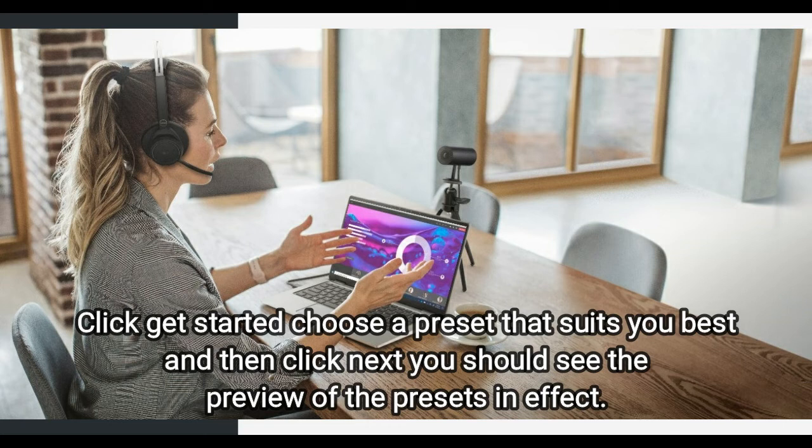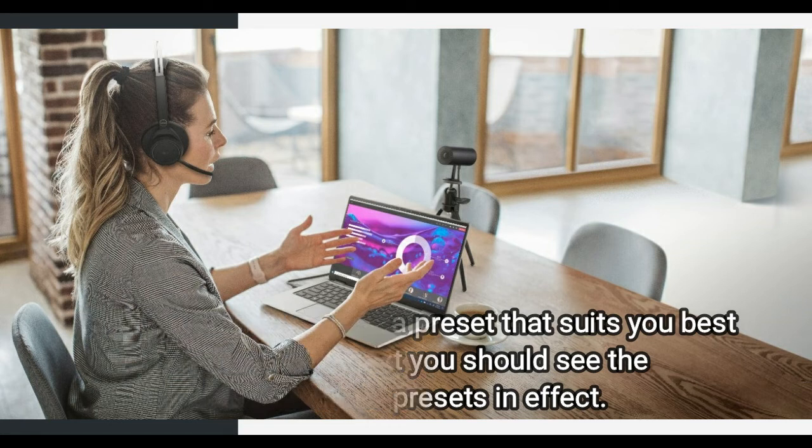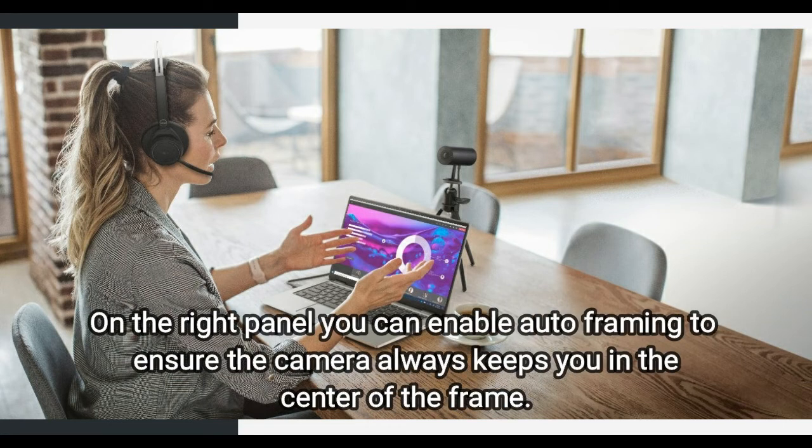Choose a preset that suits you best and then click Next. You should see a preview of the presets in effect on the right panel. You can enable auto framing to ensure the camera always keeps you in the center of the frame.